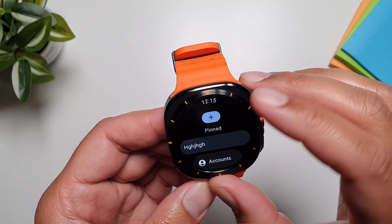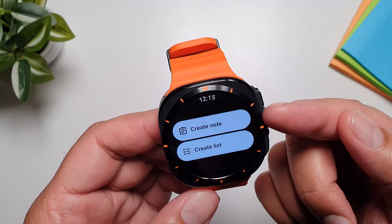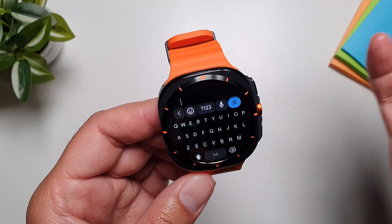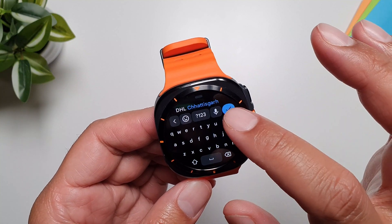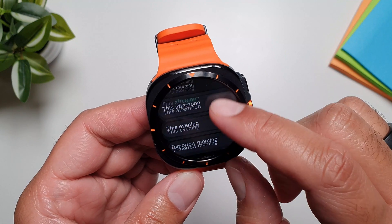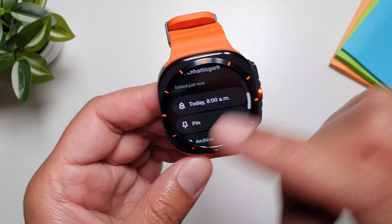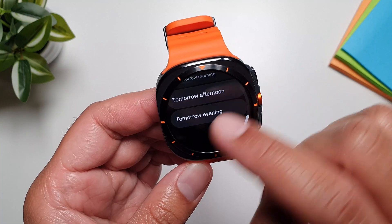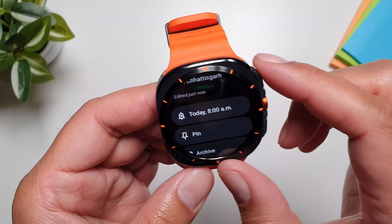Tapping the plus button gives you two options: create a note or create a list. Creating a note is simple — you can say whatever you want and add a reminder. There are some pre-saved reminder time options, but you cannot customize the time further on the watch. For more time customization, you'll need to use the Keep app on your phone.